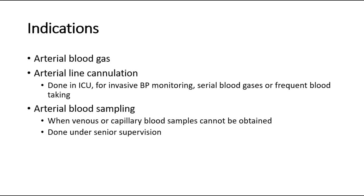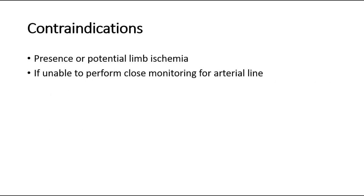The contraindications include presence or potential limb ischemia, or if unable to perform close monitoring for an arterial line.